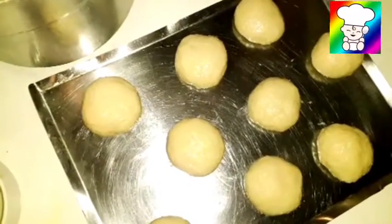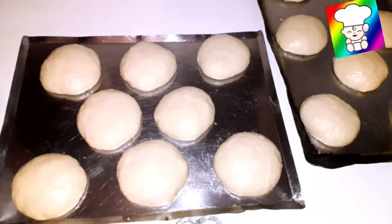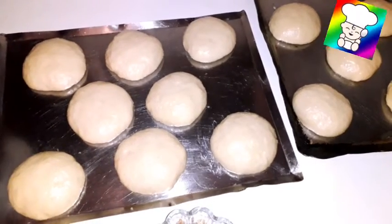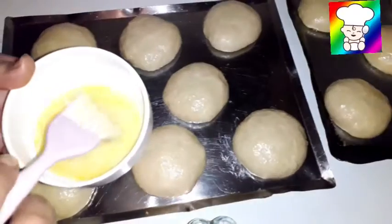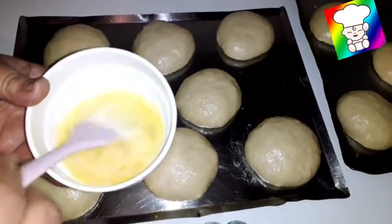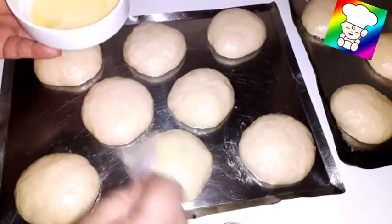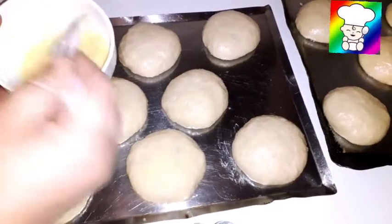1 cup of milk and 2 cups of milk. Start with 1.5 cup of milk, add 1 cup of milk. 1 cup of milk.